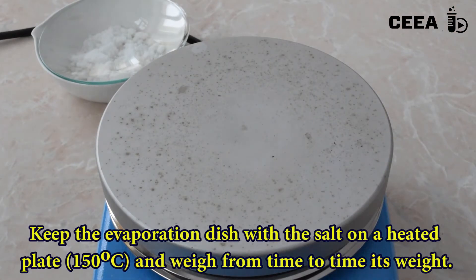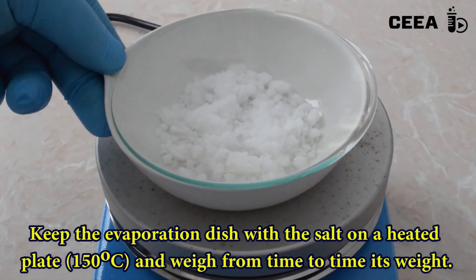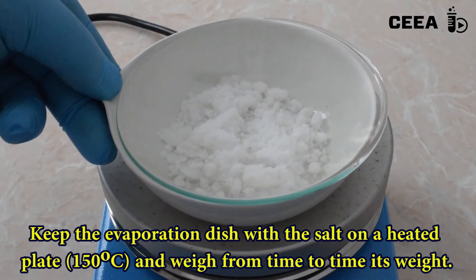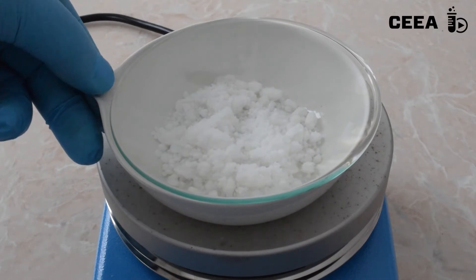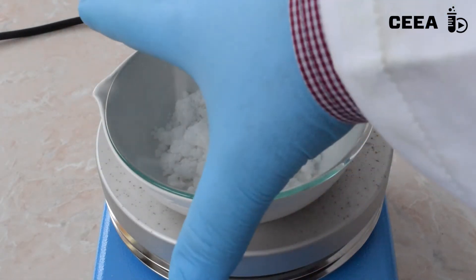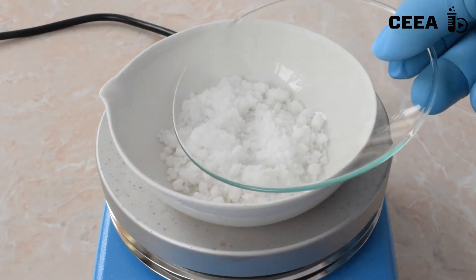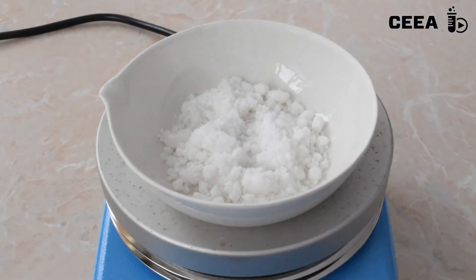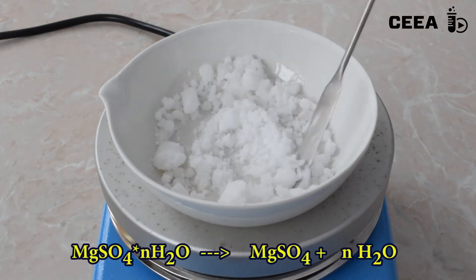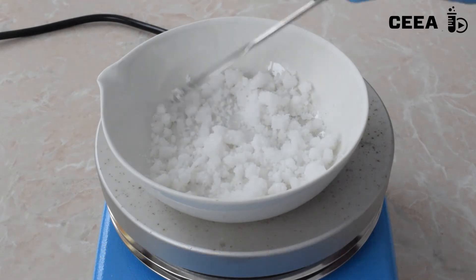Heat the content of the evaporation dish on a heating plate at 150 degrees Celsius. Mix from time to time to allow all crystals to be in contact with the hot dish.